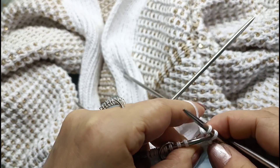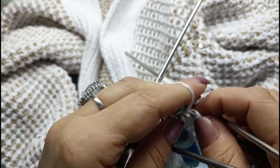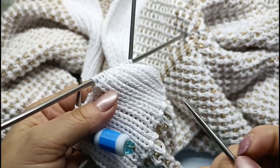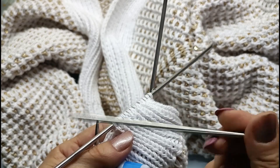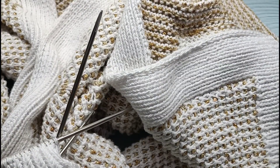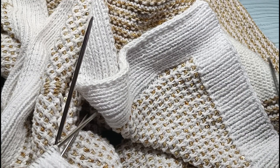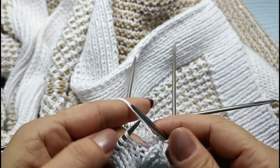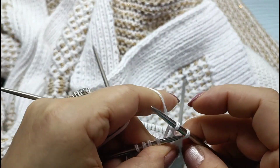Спицы номер 4,5 — те же, которыми вязала всё полотно. Продолжаем работать теми же спицами. После закрытия убираем все хвостики и идём стирать изделие — я обычно стираю с шампунем.